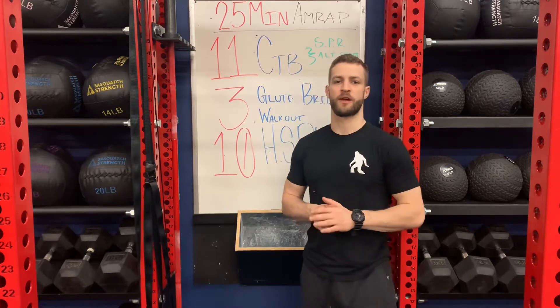What's up guys, Coach Alex here with another Sasquatch Strength at Home bodyweight workout. Today we've got a 25 minute AMRAP.